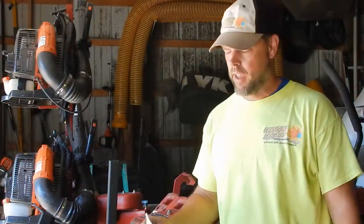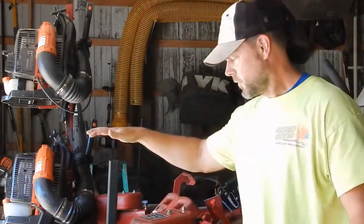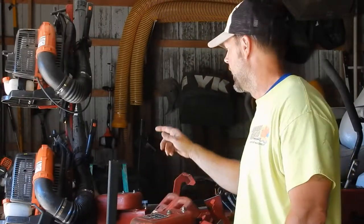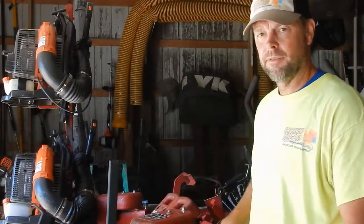Welcome to Changing Seasons Landscape Channel. Today we're going to install an Equipment Defender Backpack Sprayer Holder. I'm going to mount it to the floor of the trailer on this side above the tire, so I have a sprayer on one side and a backpack holder on the other side.